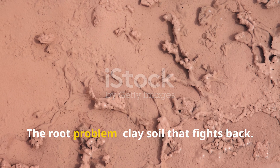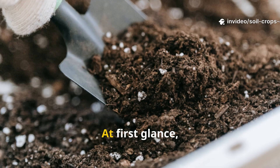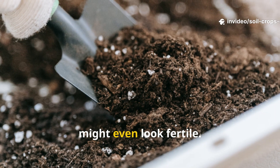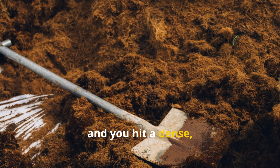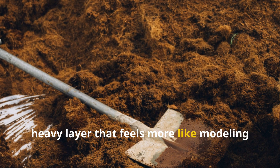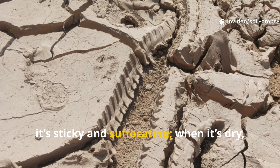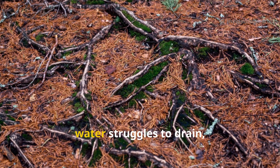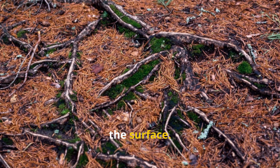The Root Problem – Clay Soil That Fights Back. Clay soil is the ultimate gardener's challenge. At first glance, the top few inches may seem decent. It might even look fertile, but dig just a few inches deeper and you hit a dense, heavy layer that feels more like mottling clay than soil. When it's wet, it's sticky and suffocating. When it's dry, it turns to concrete. Roots can't penetrate it easily, water struggles to drain, and oxygen is almost non-existent below the surface.